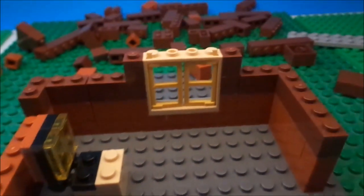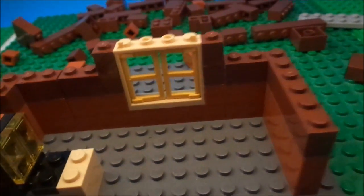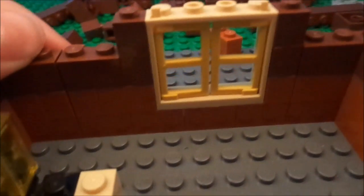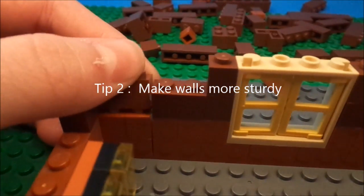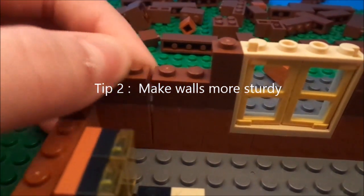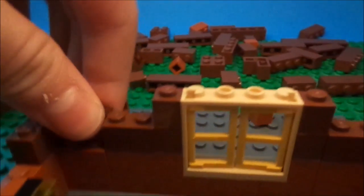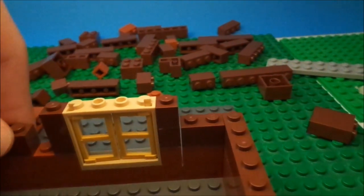Sorry guys, my voice sounds weird — I'm sick right now. But anyways, make sure to add connector pieces like right here. You could add something like right there — it makes it a lot more sturdy.